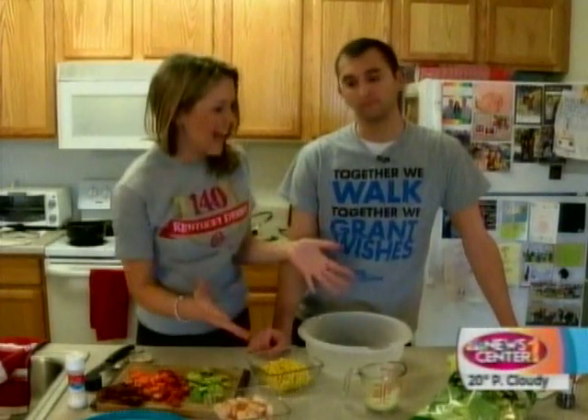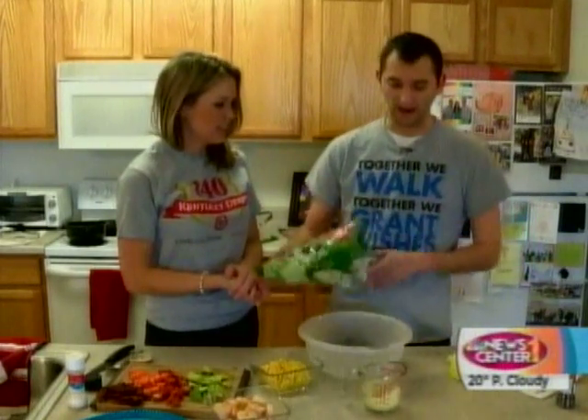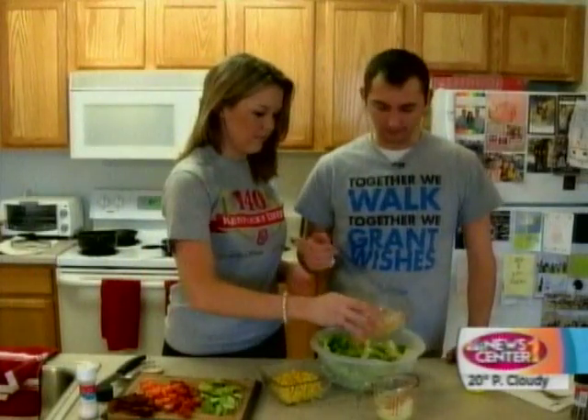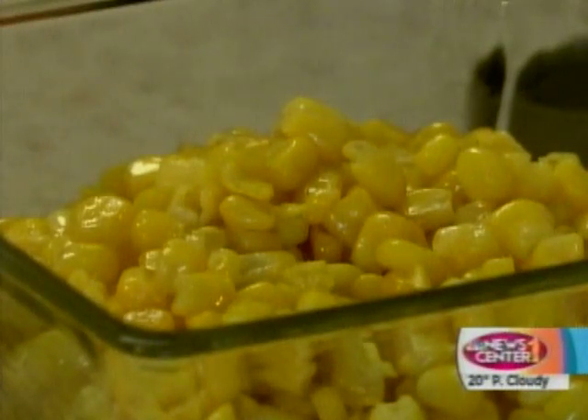All of our ingredients are cooked and ready to go. Now we're just going to add them all together in our bowl. Romaine lettuce first. Our shrimp on top. We'll do a little bit of corn.